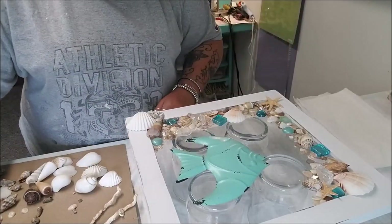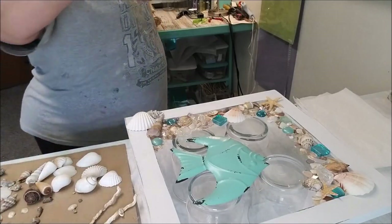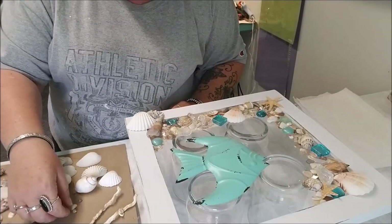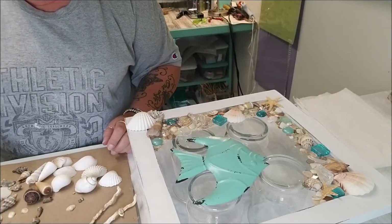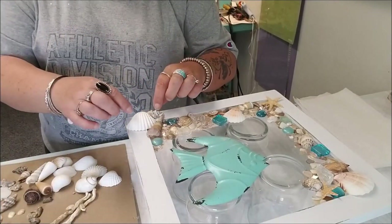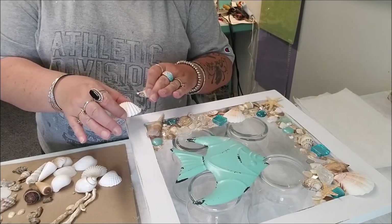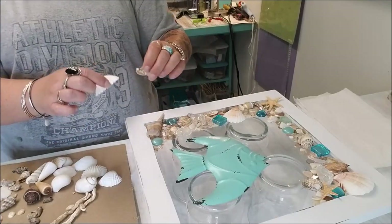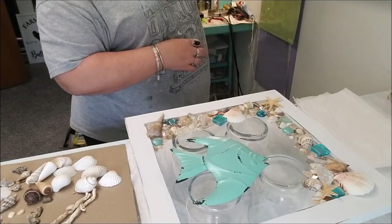Let me clean up some of this and get it out of my way, because once you start working with the resin you want to have as much room as you need. These guys I'm probably going to pull off because I'll glue those later. I wanted them there for placement, because if I put a shell there I probably wouldn't be able to use those decorative pieces. I'll set those aside for later.